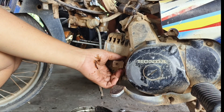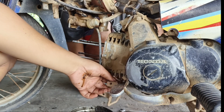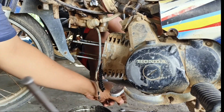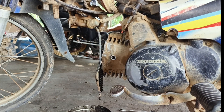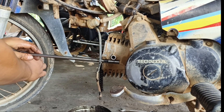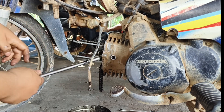Menggunakan kunci T8. Dan jangan lupa kita lepas juga untuk baut roll centricnya. Dan ini kita lepas untuk baut pengikat block ke crankcase.